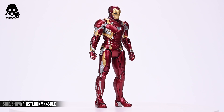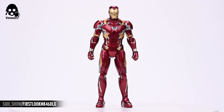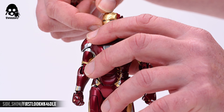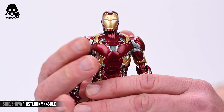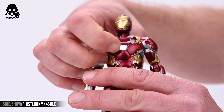Taking a head-to-toe look at the figure, we can see that the characteristic tones of metallic hot rod red dominate most of it, interlaced with accents of silver and gold. The top of the head is removable so that one can access the battery compartment as well as the button to activate the light-up features there. Similarly, the entire torso separates from the lower half of the figure to reveal the controls for the light-up feature in the arc reactor.